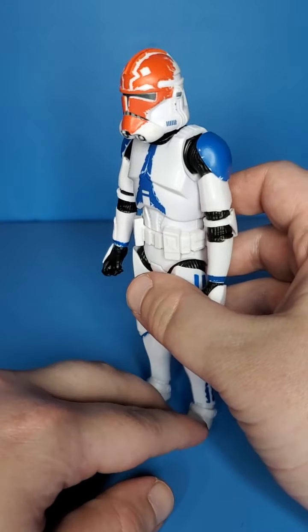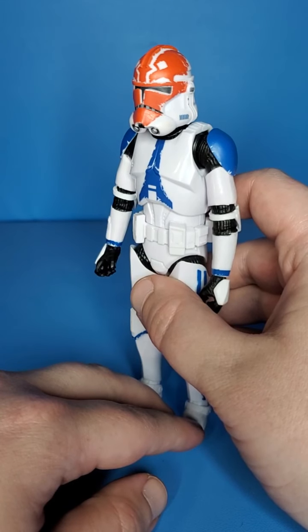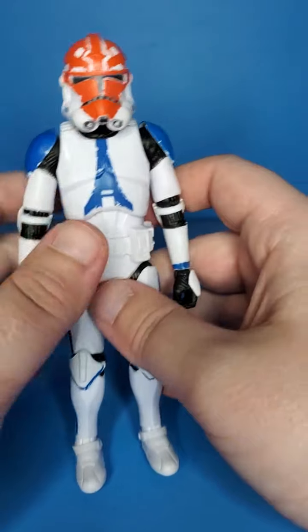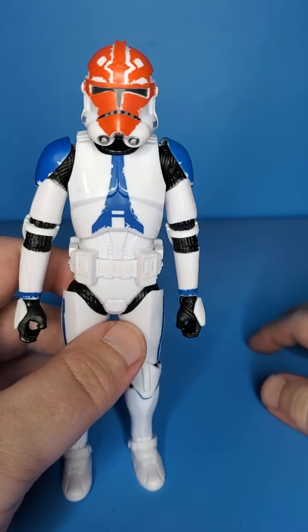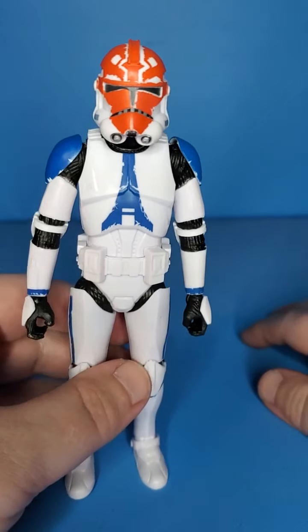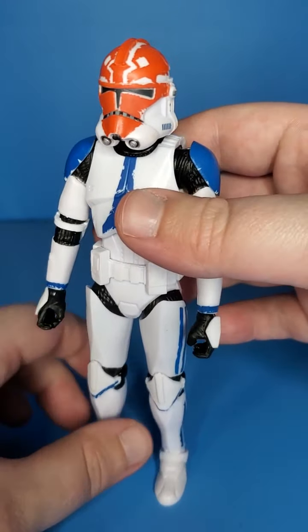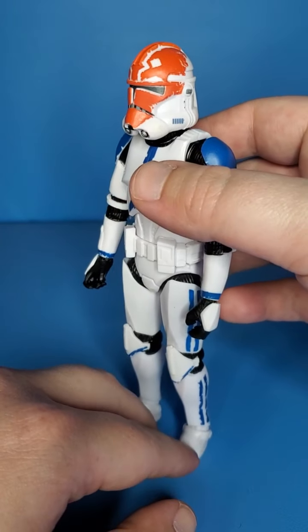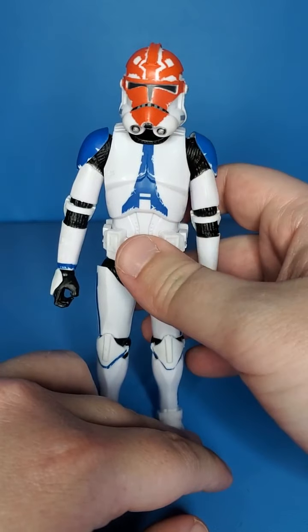Quick little review on this guy — he is amazing, highly recommend him. Epic. If you love Clone Wars, you need him. If you love Clone Wars Season 7, which of course I do, I think it's one of the best things in Star Wars. Season 7 is amazing. Dave Filoni is a genius. Get you this if you can — 100% recommend him.